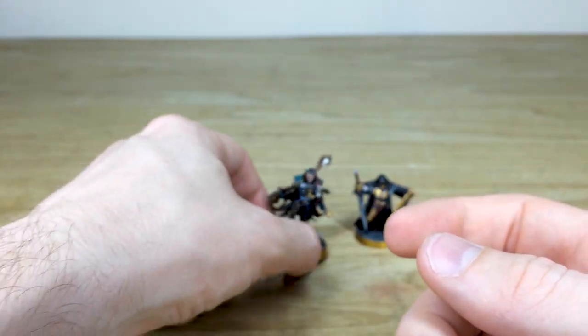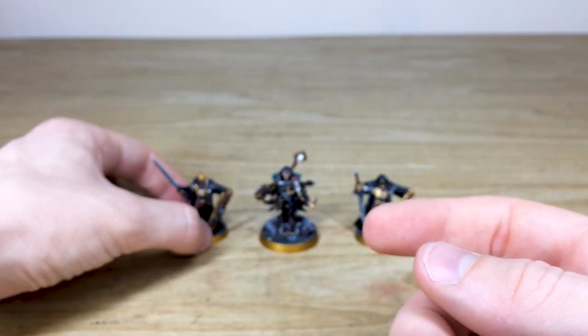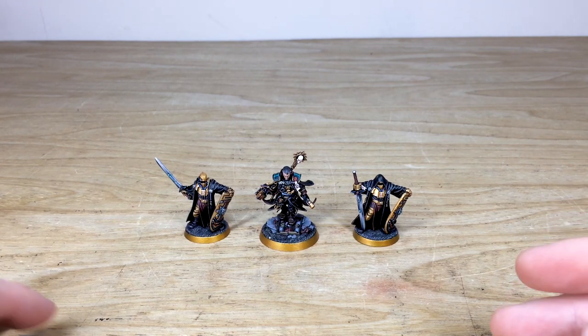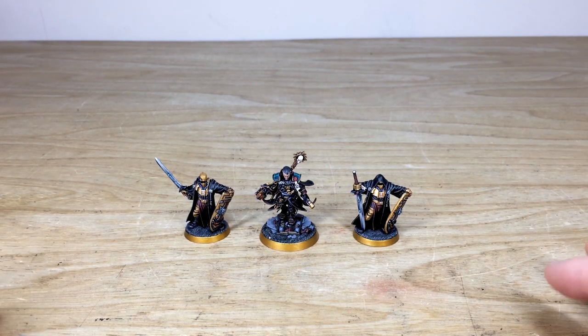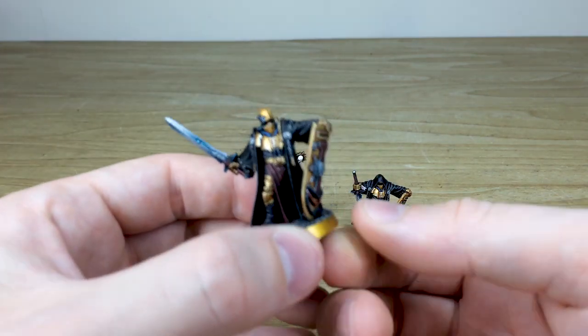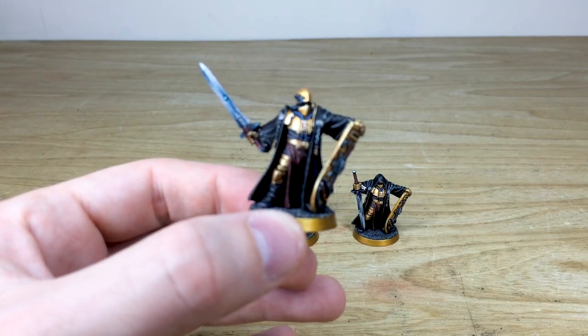Now the gold rims on the bases are as per our client's request — he wanted the models to stand out on the tabletop, and various different miniatures in his army have different rim colors. For more elite or leader models, having that gold rim really denotes them quite nicely.